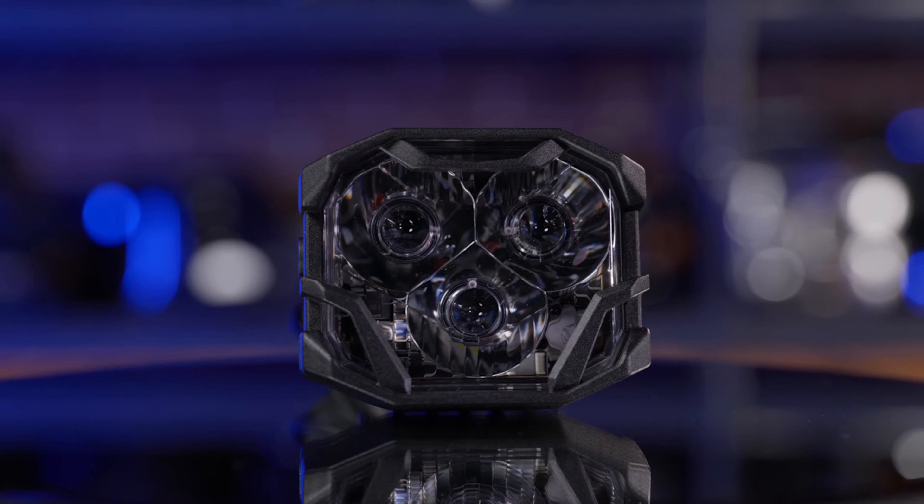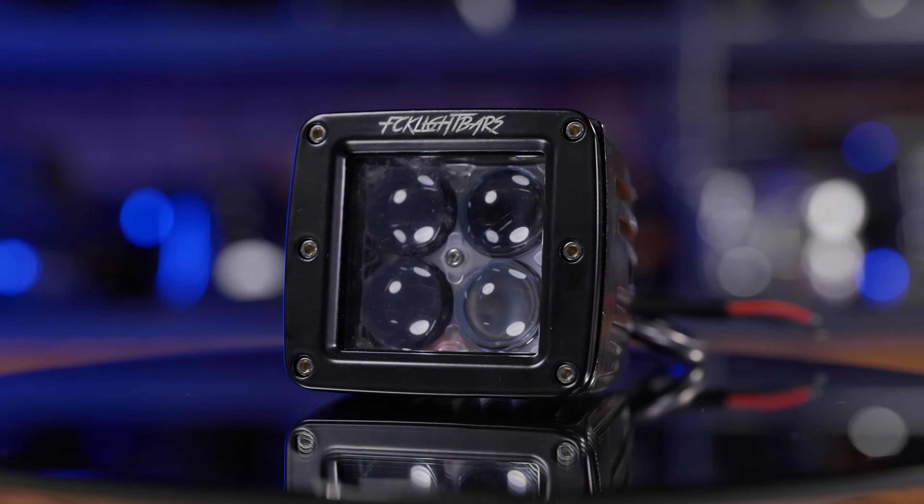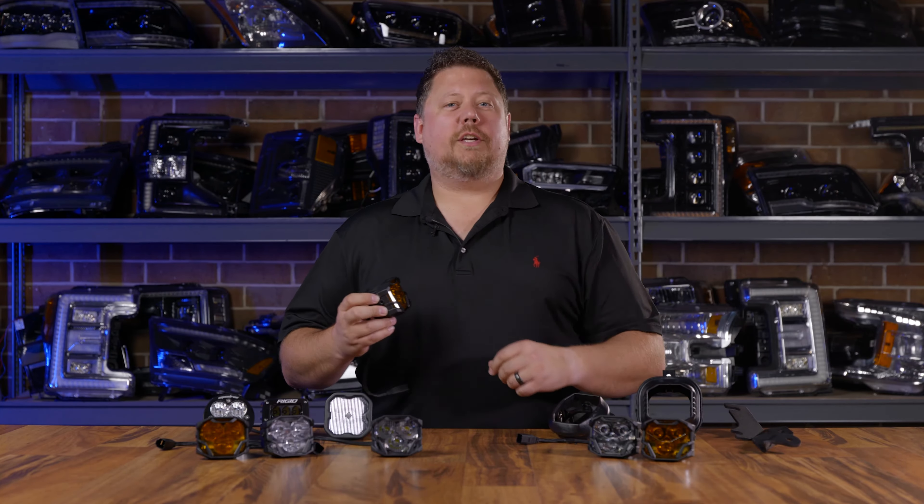If you want to see how these pod lights stack up against the rest of the competitors, Chris Nelson does an in-depth review comparing these against Style Dynamics, Rigid Industries, and so on. If you want to see how he came to the conclusion of these being the best, be sure to watch that video.